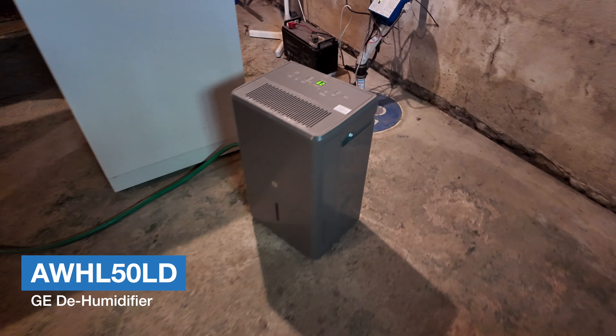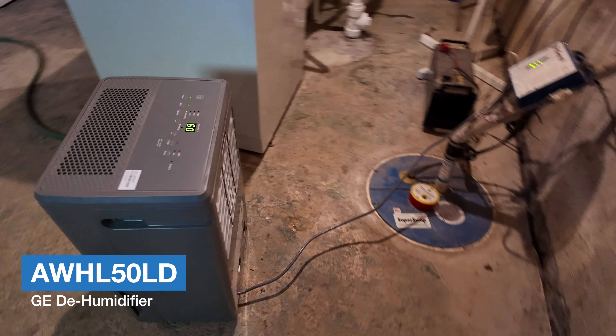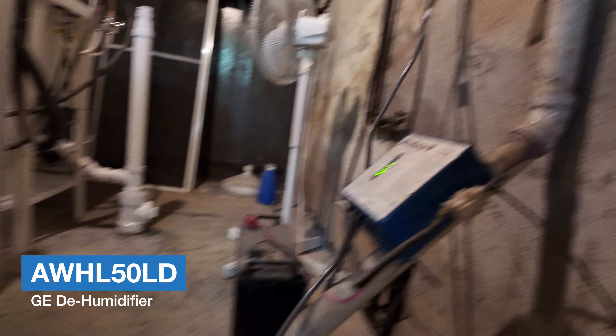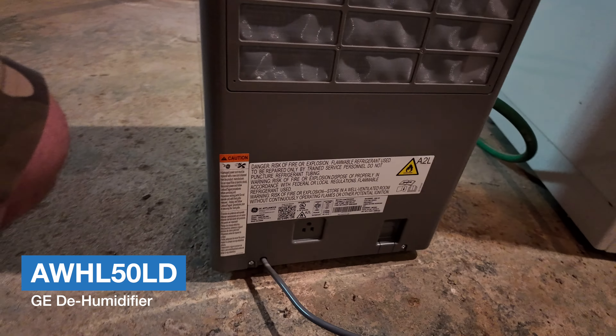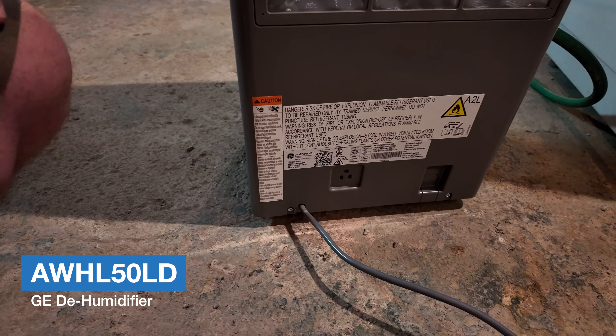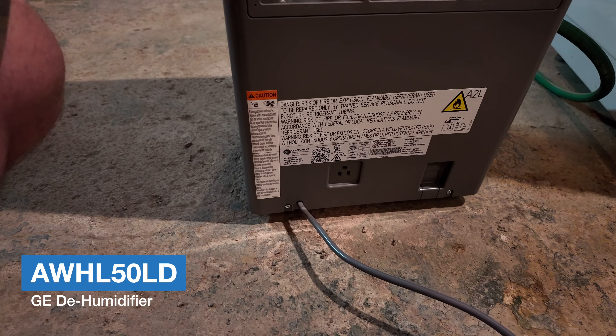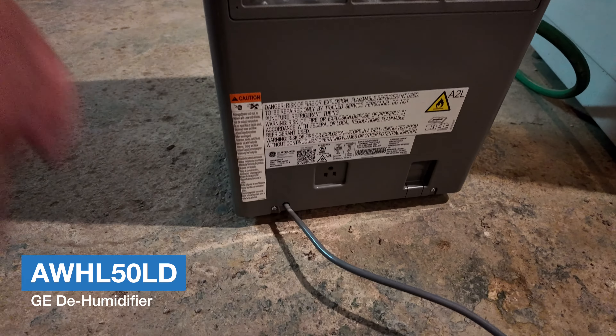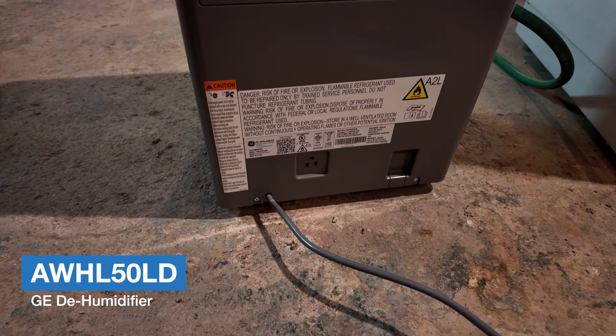On the back of the device, there's a plug down here. The reason for this plug is that when you transport the unit, you can plug it in here so that you don't step on it.